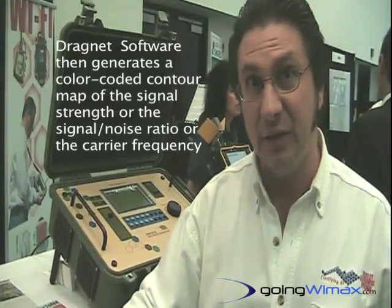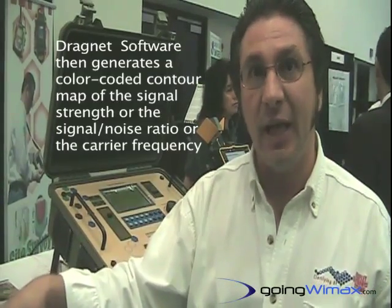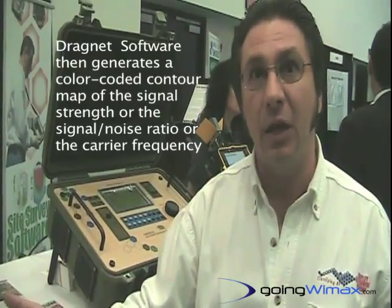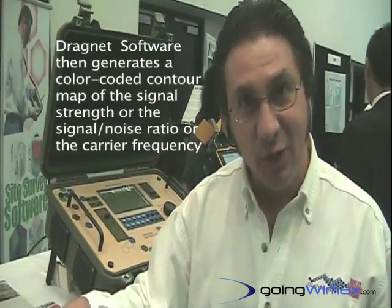Once that data has been captured, we also have optional software called Dragnet, which allows for that data to be placed on top of a satellite view map of the area that was driven. The data is then converted into a color-coded contour map of signal strength or signal-to-noise ratio, or you can even break the data down by carrier frequency or preamble.